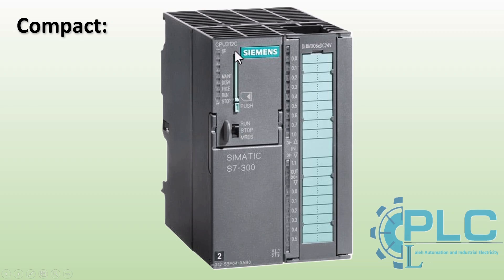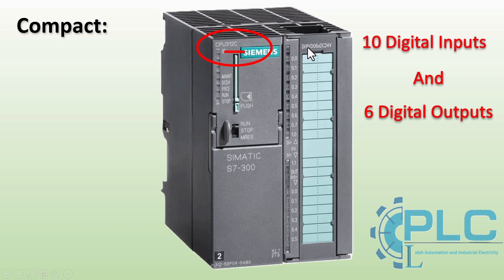How to identify a compact CPU? The letter C at the end of the CPU model number indicates that it is a compact version. For example, in this CPU, you can see that it includes 10 digital inputs and 6 digital outputs, integrated directly into the CPU unit.